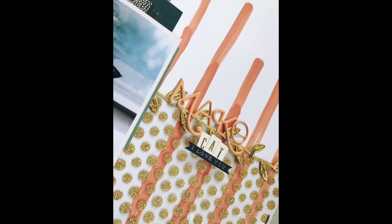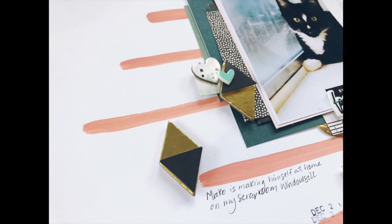Here's my layout! Don't forget to check out the rest of the ladies, and I'm super excited to see what you guys create. I'll see you guys next week — bye!